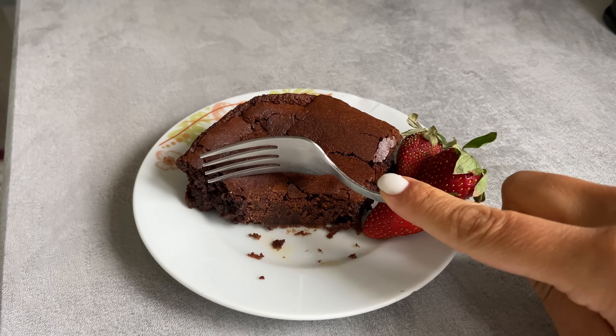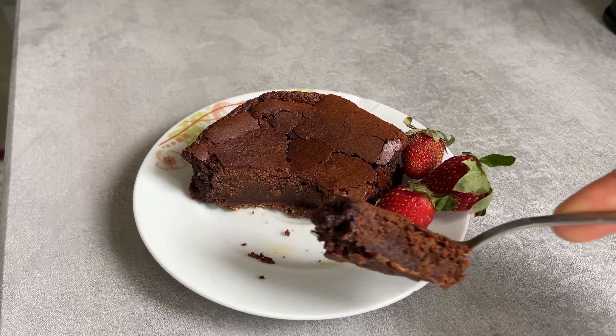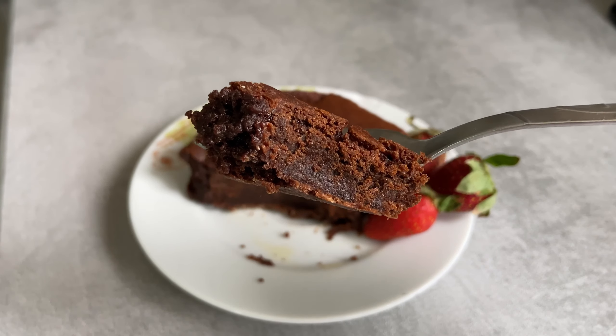Hello everyone! Let's make double chocolate Starbucks brownie today. It will take only 15 minutes.